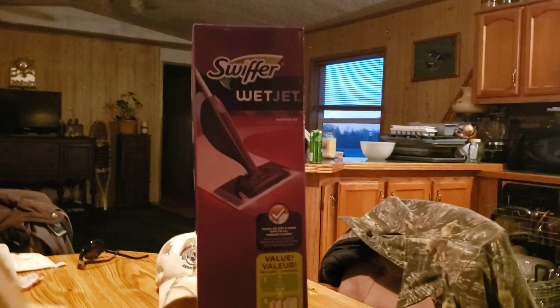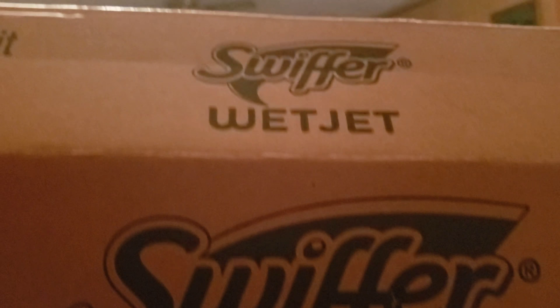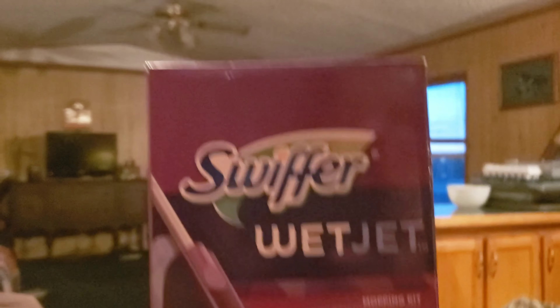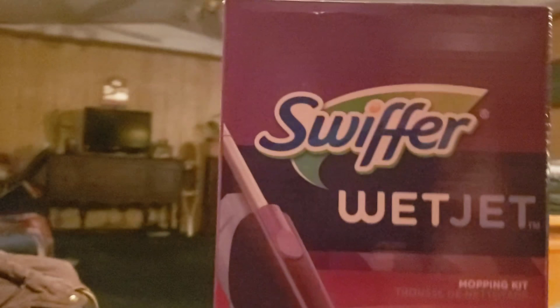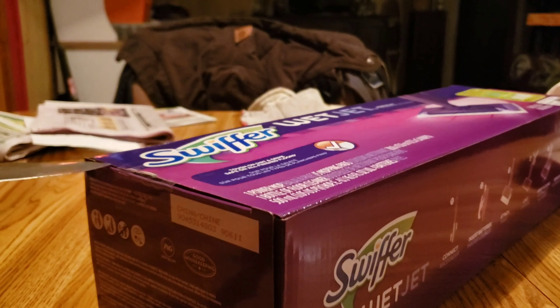Apparently I gotta put this thing together. That's a proprietary process right there — you put a box that says Swiffer WetJet inside a box that says Swiffer WetJet. These things are cheap enough that they double-boxed it so it doesn't break in shipping.